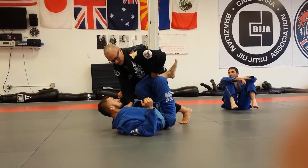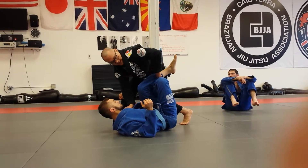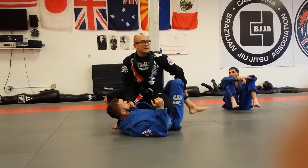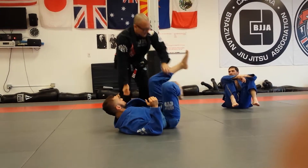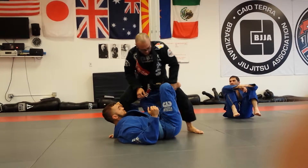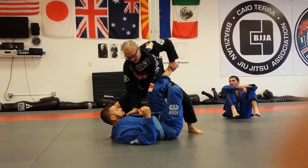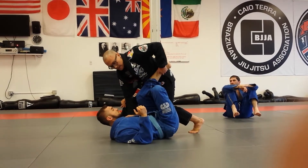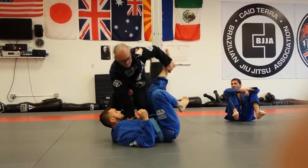Another option here is to take this hand, push it down, slide your knee over to the arm belly, okay? No-gi would be the same thing — so I'm here, I pull, boom, here. And just rest on the chest here, turn, okay? Back, boom.